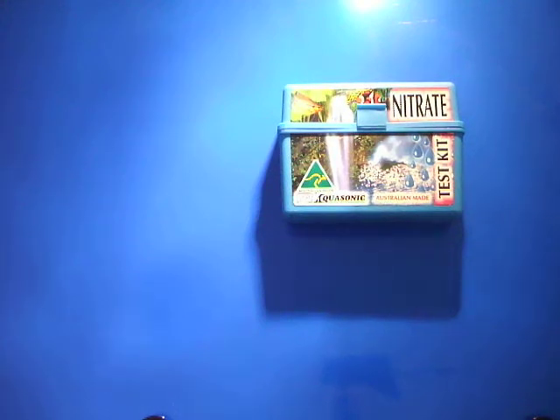Here we have the test kit for nitrate levels for your fish tank, done by Aquasonic — it's Australian made. The point of having a nitrate test kit is that when your fish tank goes through the nitrogen cycle, going from ammonia to nitrite, the end result is nitrate.